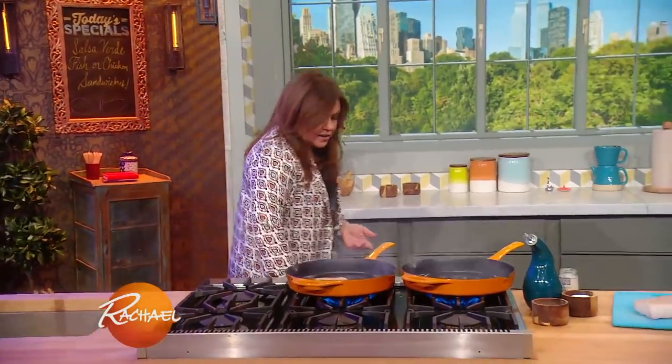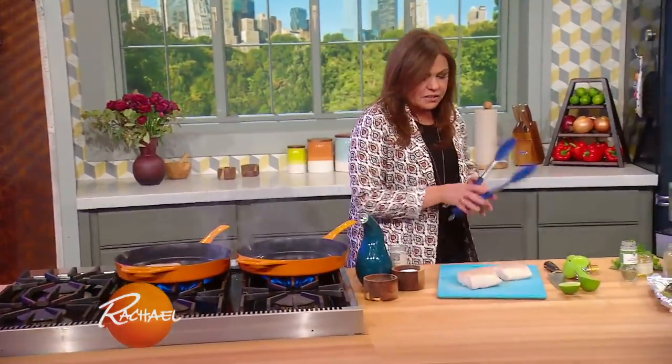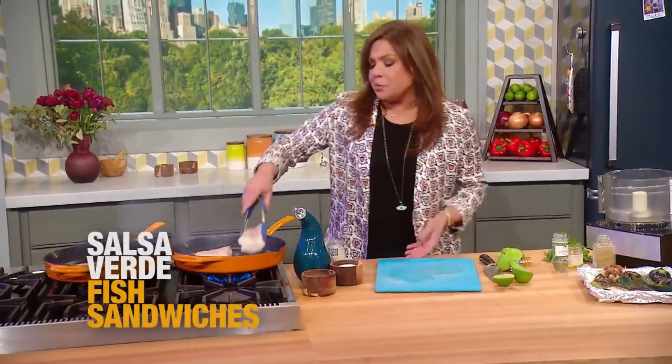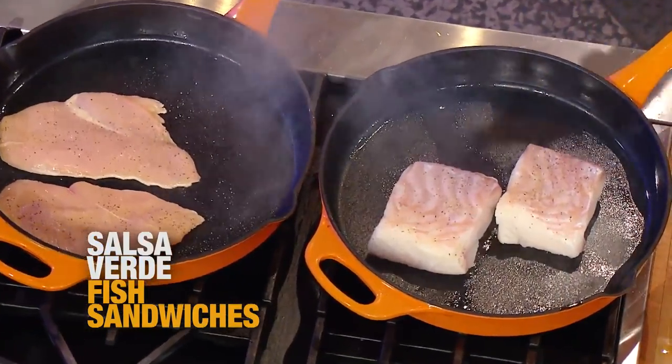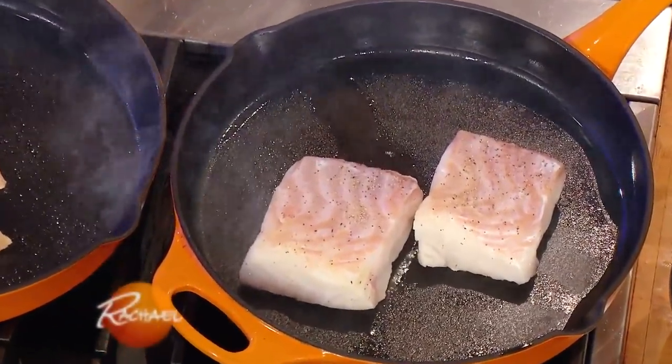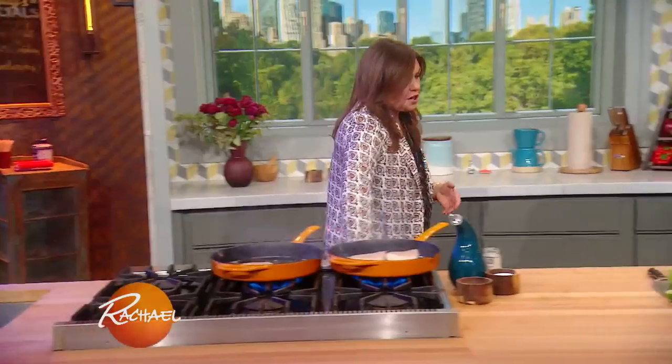If you can see through it, it's fine. Chicken tongs down, fishy tongs up. Don't mess with meat once you put it into a skillet. Don't mess with the fish or the chicken until it's ready to turn. Let it get a nice color and good flavor development before you start messing with it.